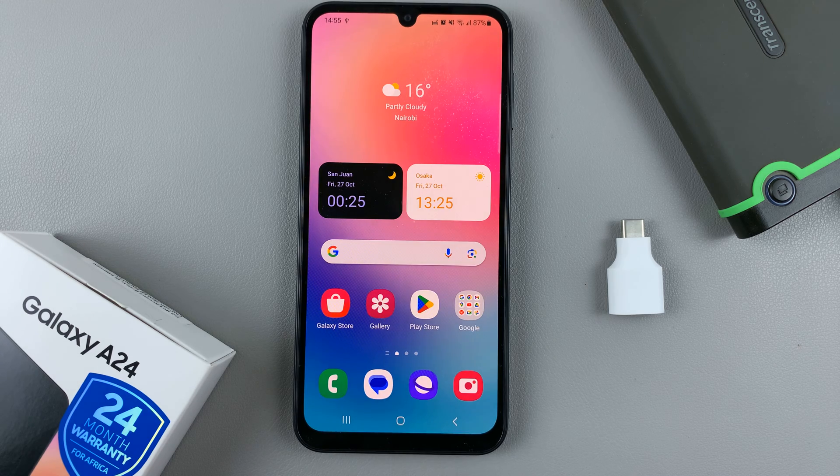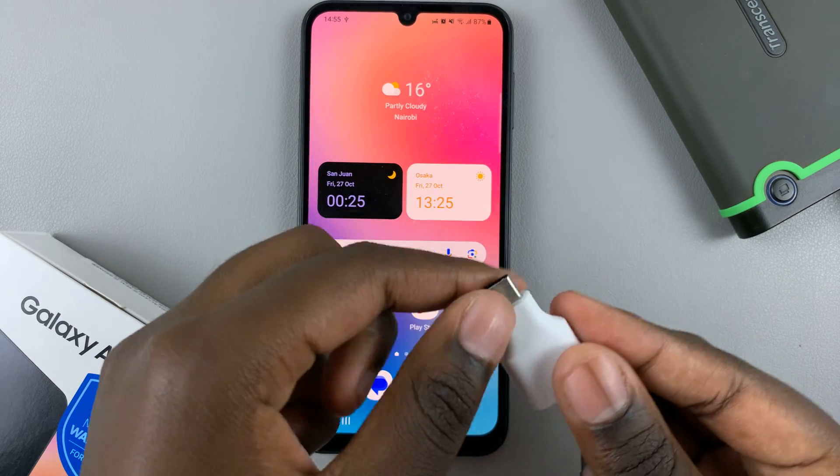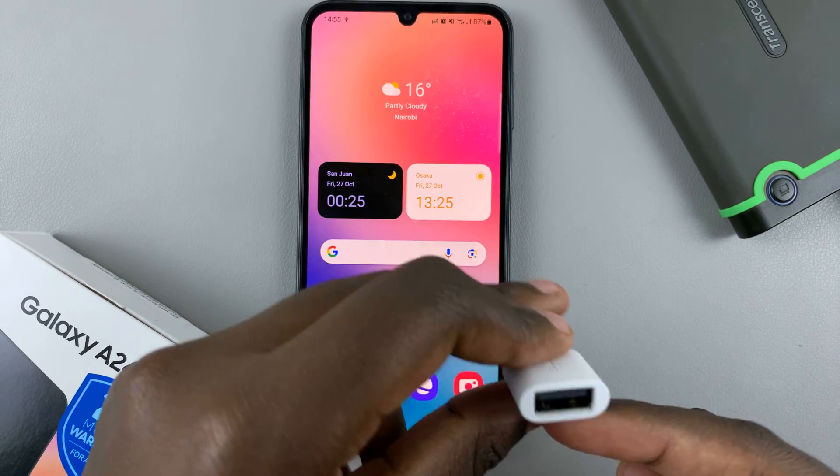In today's video I'll be showing you how to transfer photos and videos from an external hard disk to your Samsung Galaxy A24. First, make sure that you have a USB Type-C to Type-A port adapter.